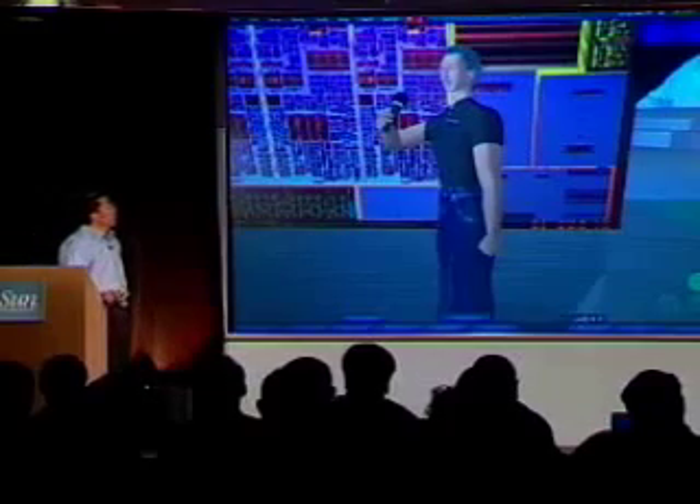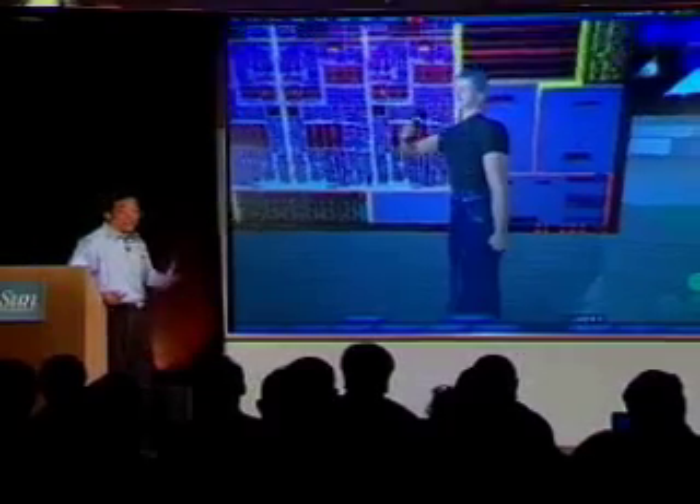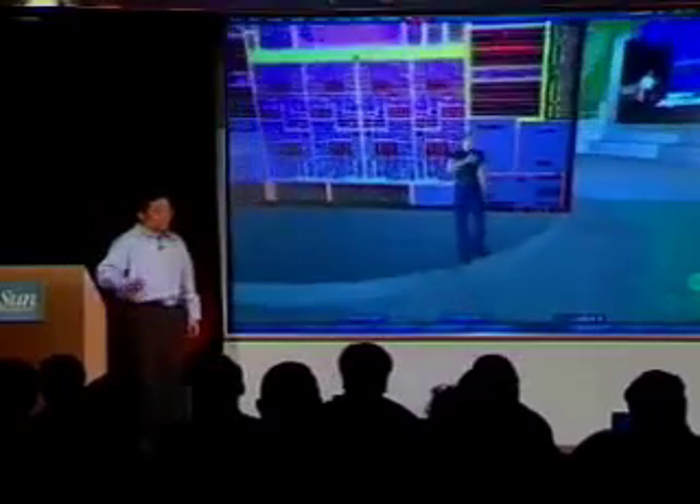Thanks for the tour, Rick. And now, quit playing and get back to your first life and work.